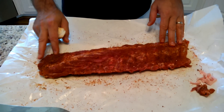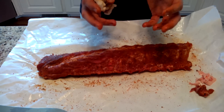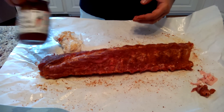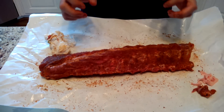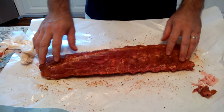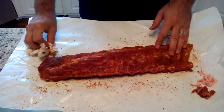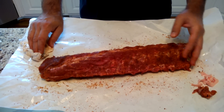With pork, low and slow is always better. I smoke them for about 30 minutes, then wrap them up in tin foil with some fruit juice and a little bit of Bone Sucking Sauce to keep the meat moist. I like to use a little apricot juice to create a sweet steam, then put it back on the grill at about 275 for about an hour and a half. After that I take it off, open it up, put it back on the grill and caramelize it.